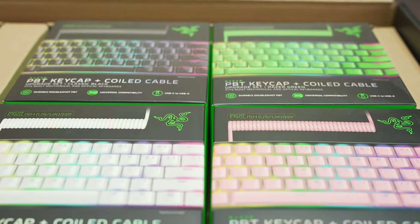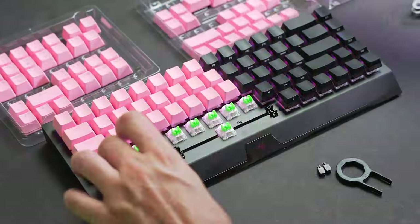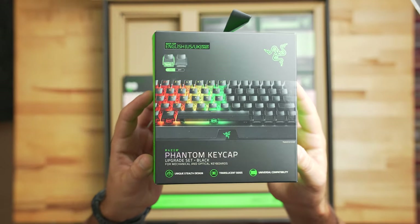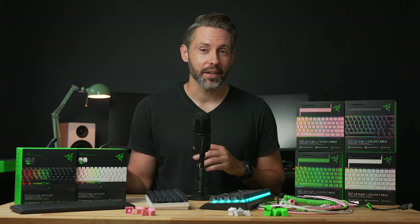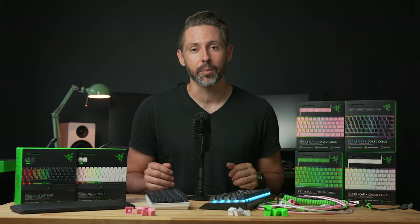Razer is diving deeper into the world of keyboard customization with its latest accessories. Today Razer is announcing their new PBT and coiled cable sets, phantom keycap upgrade set, and ergonomic wrist rests for mini, 10 keyless, and full-size keyboards. Razer has sent a ton of these over for us to check out, so let's dive in and take a look at what Razer has for upgrading and customizing your keyboard.